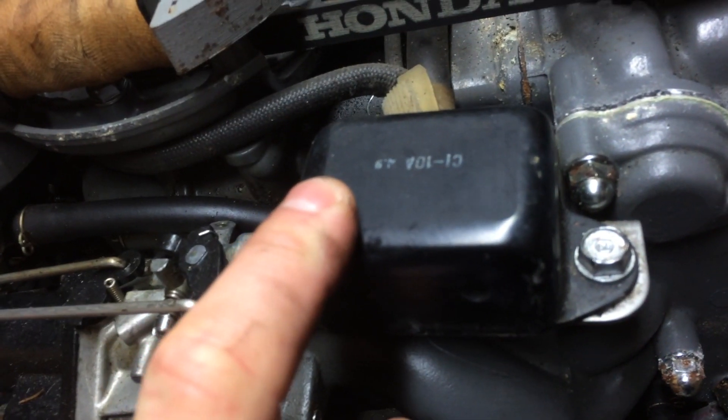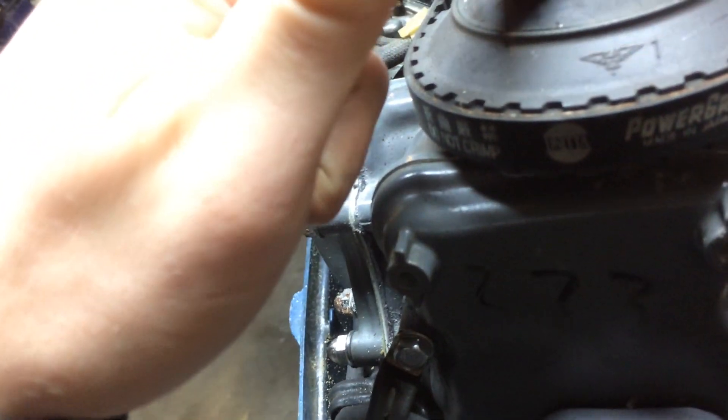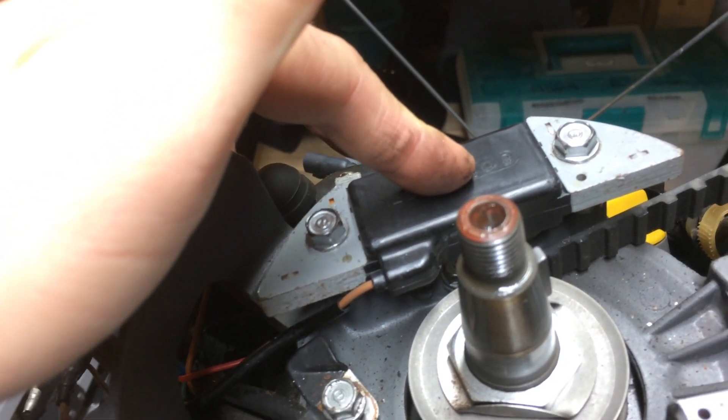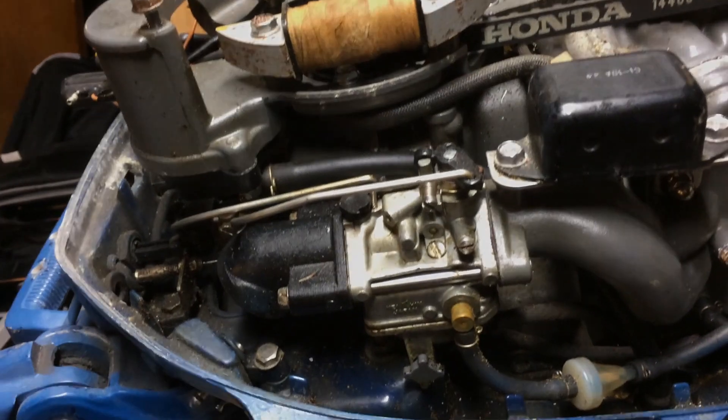This CDI box right here costs about $120 — that's a big expense, and hopefully that one's not bad. This other part is also a big expense — about $40, and I got a new one off eBay for about $70. There weren't too many of them available; I saw some used ones for $80. Diagnosing electrical problems can be really frustrating, but if you stay at it and take it one step at a time, it feels really good to fix the motor without taking it to a shop.